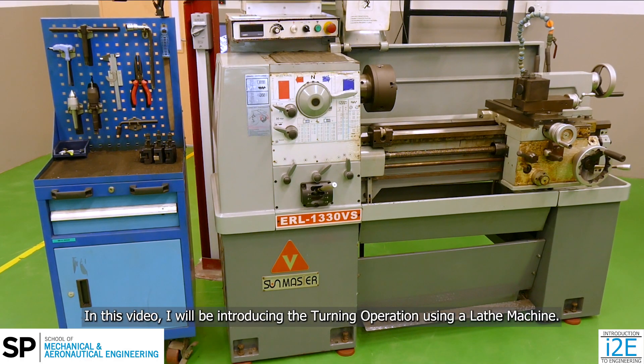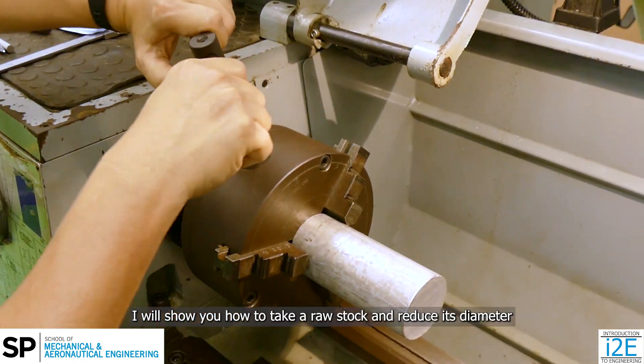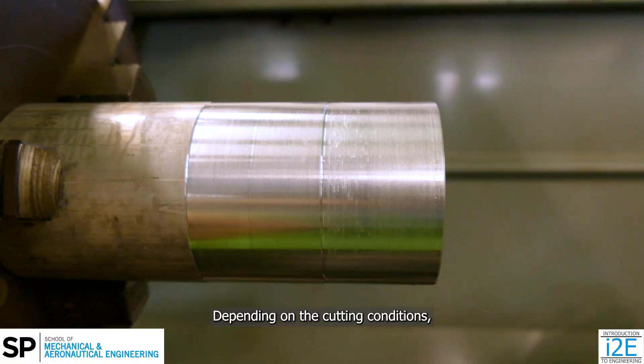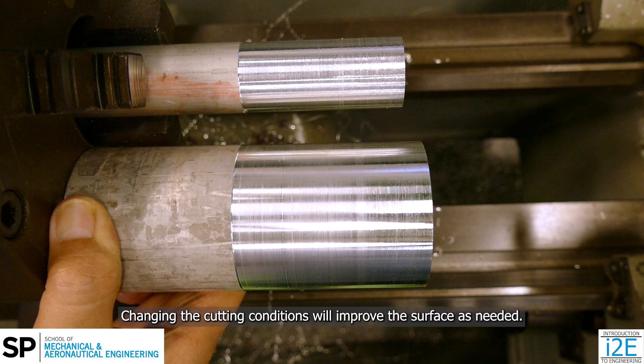In this video, I will be introducing the turning operation using a lathe machine. I will show you how to take a raw stock and reduce its diameter to create a circular surface throughout the workpiece. Depending on the cutting conditions, the surface can be smooth or rough. Changing the cutting conditions will improve the surface finish as needed.